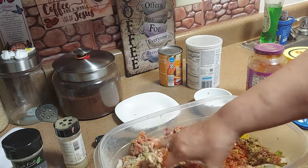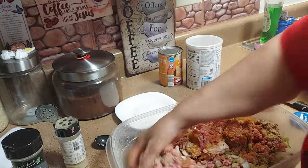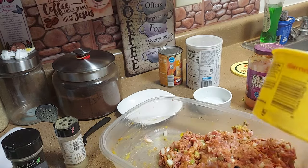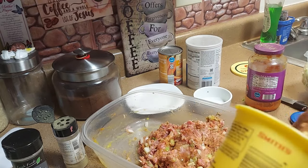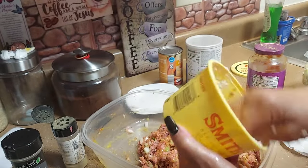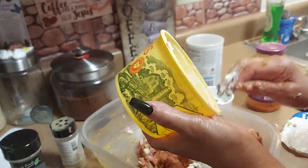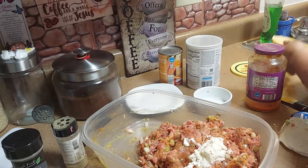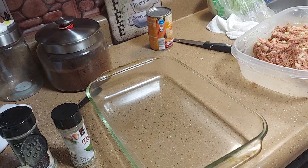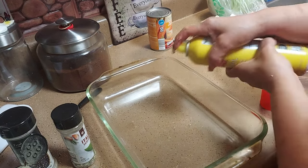And just mix it all together. If you need more sauce, add more sauce to it. Then we're going to add sour cream — I only have about a tablespoon, I'll empty this out. Sour cream makes it so moist. You'll notice I use a lot of sour cream when I do hamburgers too because it makes it so moist. Mix that all in — and that's all I'm going to put in there.